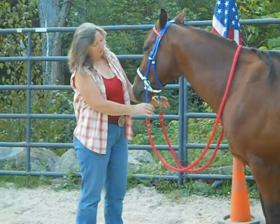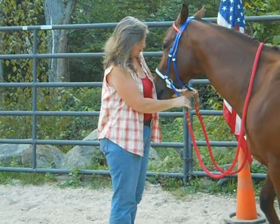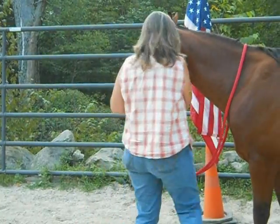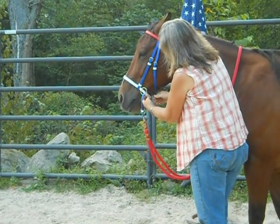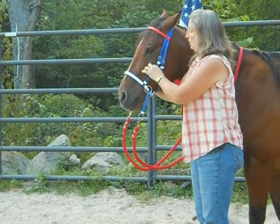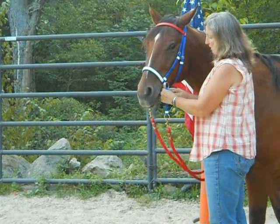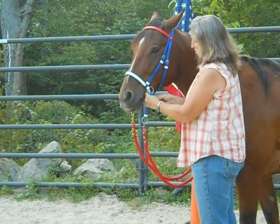We have an inch and a half to two. And now we need to close the nose band so we can fit one finger in there. If you couldn't fit two, you'll get this bowing out when you pull on your reins — see how it bows out. We want to get this snug enough to fit just one finger in there.